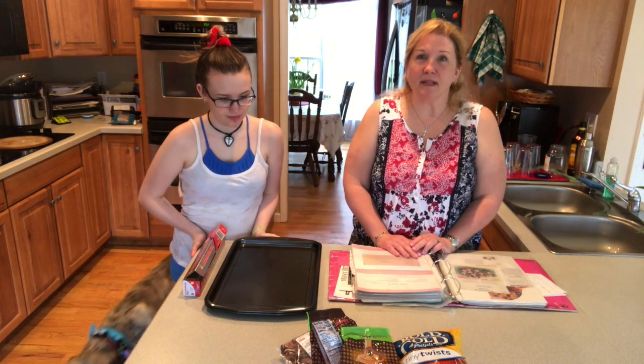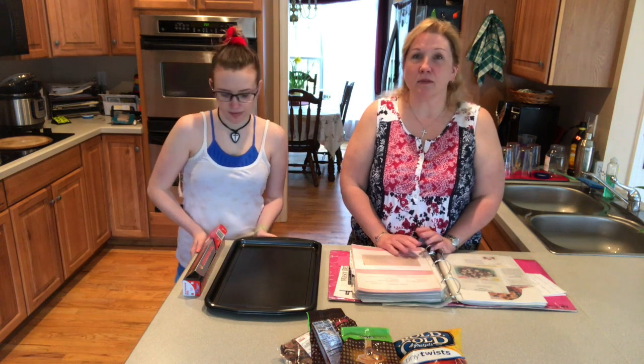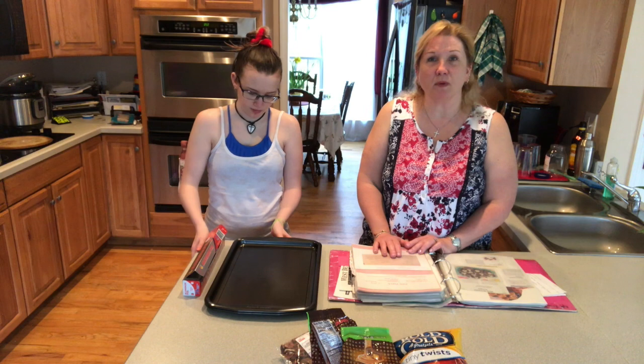The two things I often get asked to bring to family or friend events are deviled eggs — I don't have a fancy recipe for it, but nobody really makes them anymore so I guess they seem special — and these pecan caramel candies, which I call pretzel Rolo things. Both of them are pretty easy.